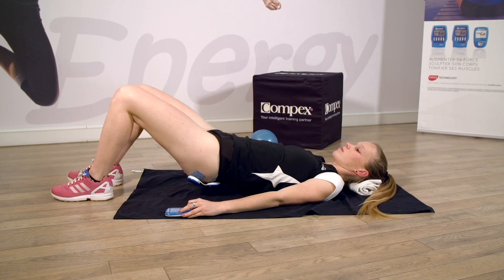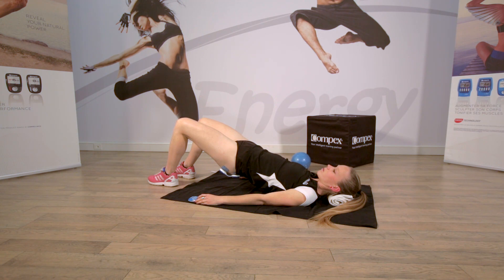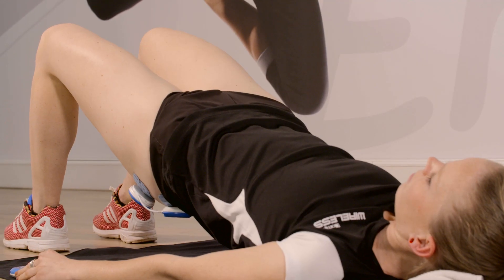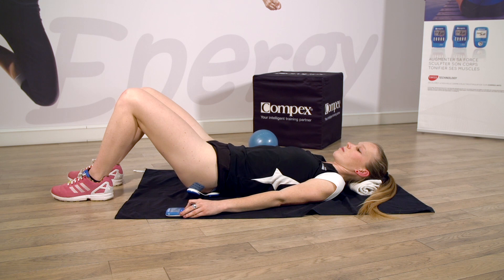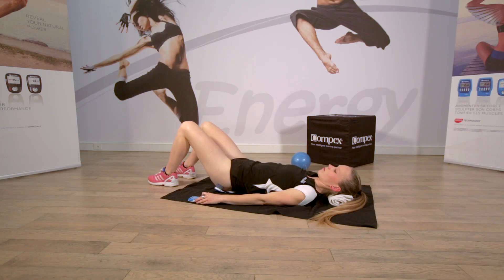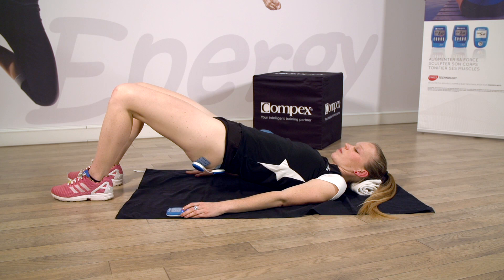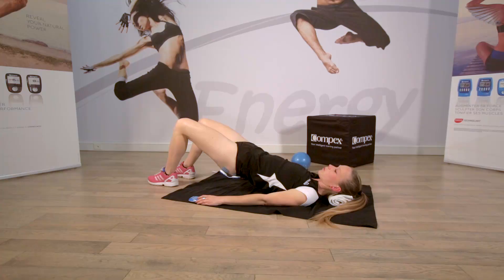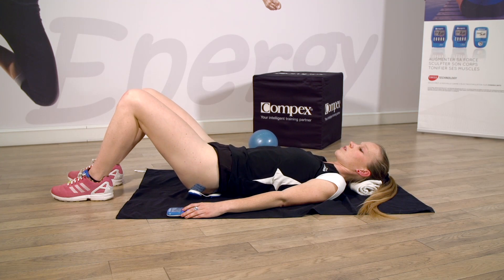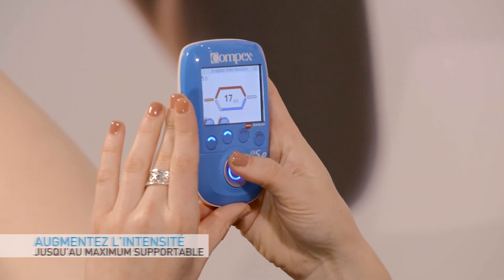Montez le bassin. Rentrez le ventre. Et sentez la contraction dans les fessiers. Relâchez. Gardez les pieds bien à plat sur le sol. Décollez le bassin. Maintenez la contraction. Relâchez. Retirez la contraction. Augmentez l'intensité lors de la prochaine contraction.